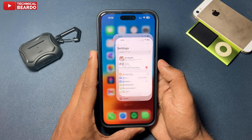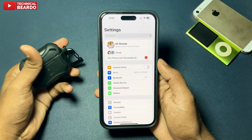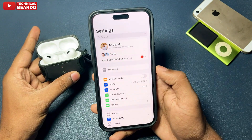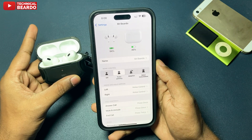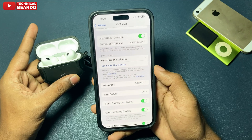Go ahead and open your Settings on your iPhone. Here, if you're wearing your AirPods, you will see an AirPods option in Settings. Go ahead and open that. Once you open that, scroll down and there will be an option called Head Gestures.